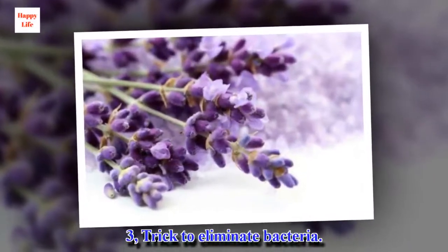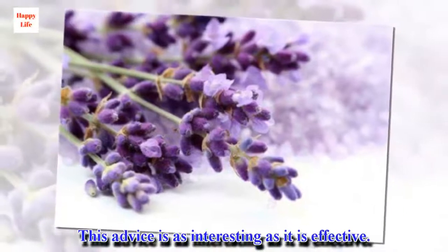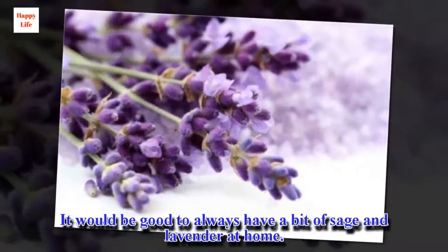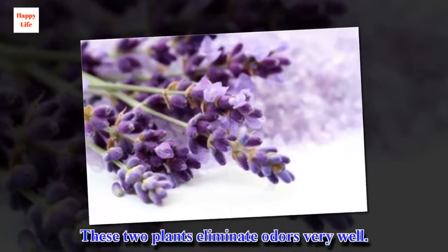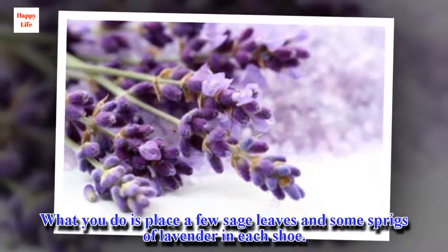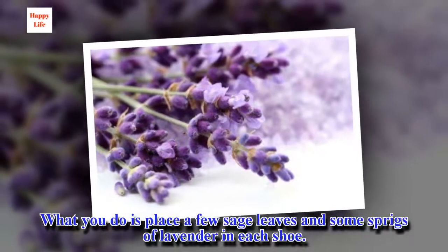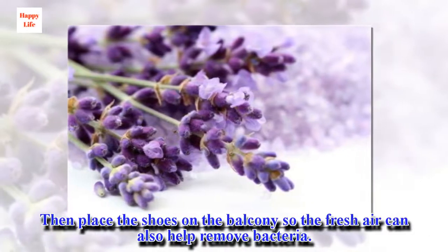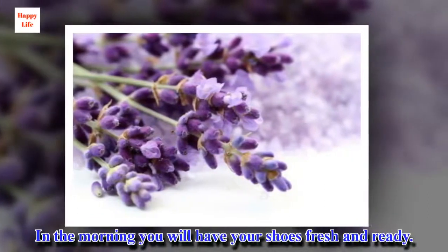Trick 3: Eliminate Bacteria. This advice is as interesting as it is effective. It would be good to always have a bit of sage and lavender at home, as these two plants eliminate odors very well. Place a few sage leaves and some sprigs of lavender in each shoe, then place the shoes on the balcony so the fresh air can also help remove bacteria. In the morning you will have your shoes fresh and ready.